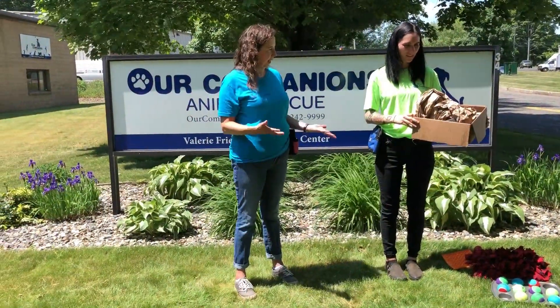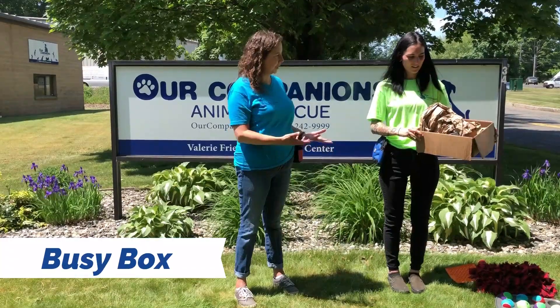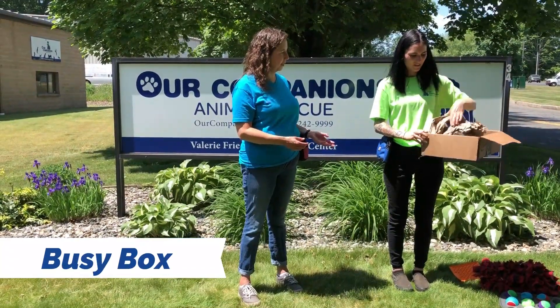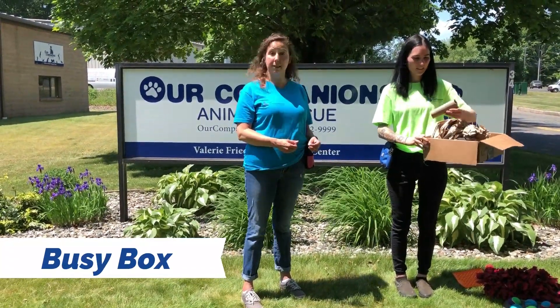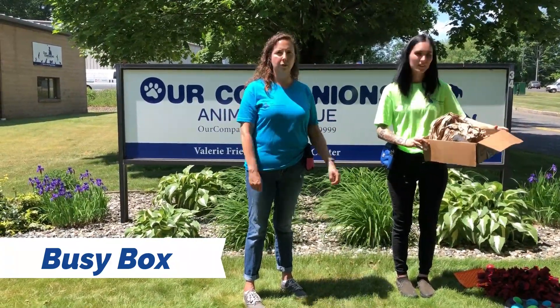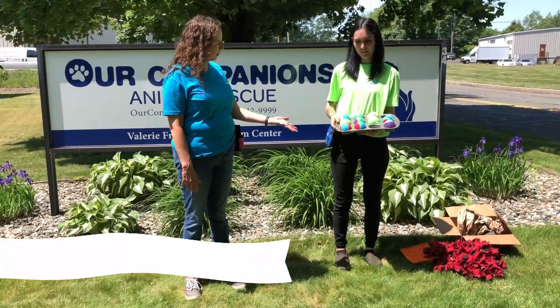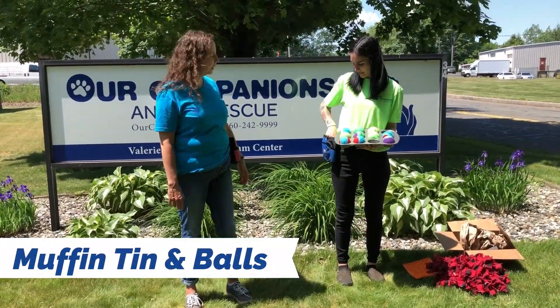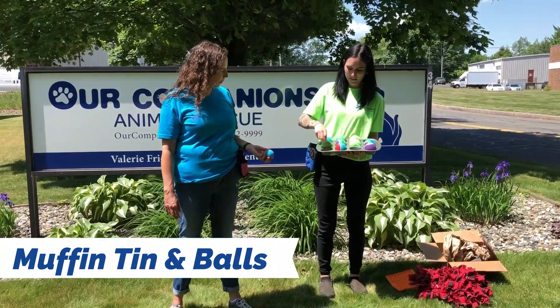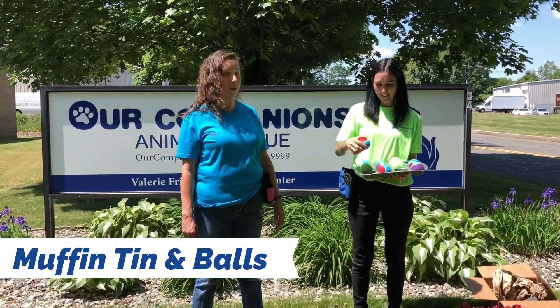With all those packages you can get, you can make your dog some busy boxes. You just take boxes, fill them with all kinds of paper and stuff, put treats in them, and your dog will go and snuffle around in there and get those treats out. Another thing you can do at home is use a muffin tin — just put tennis balls in it, and underneath the tennis balls you put treats. Your dog will go and lift up the tennis balls to get the treats.